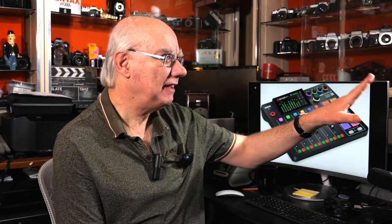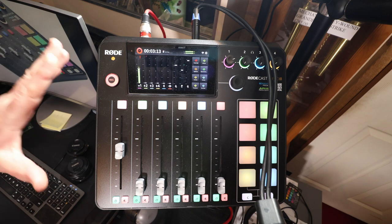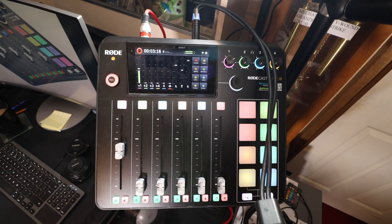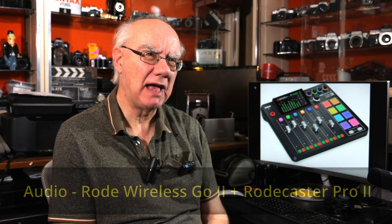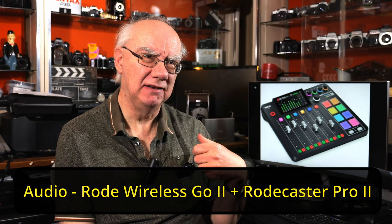What's great about it is I don't have to use the receiver with these microphones to go into the Rodecaster Pro 2. I've just got my transmitter here, synced it up easily with the Rodecaster Pro 2. I'm recording onto the micro SD card of the Rodecaster Pro 2, but I am also feeding an audio signal out to my Canon R50, so hopefully you can hear what the audio quality is like using the Wireless Go 2 as a wireless microphone.